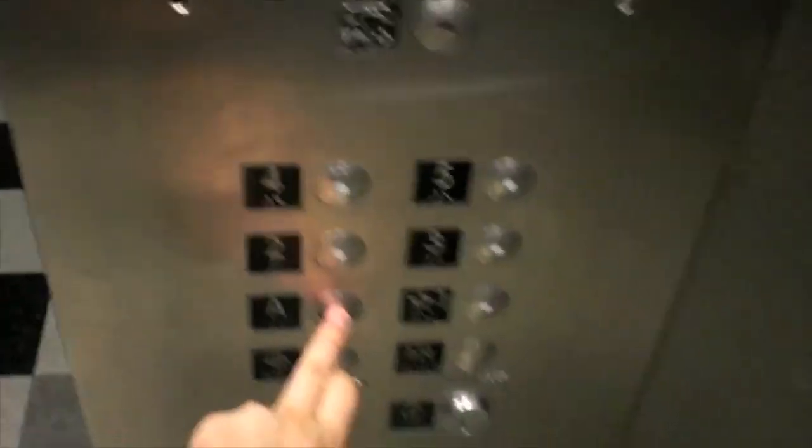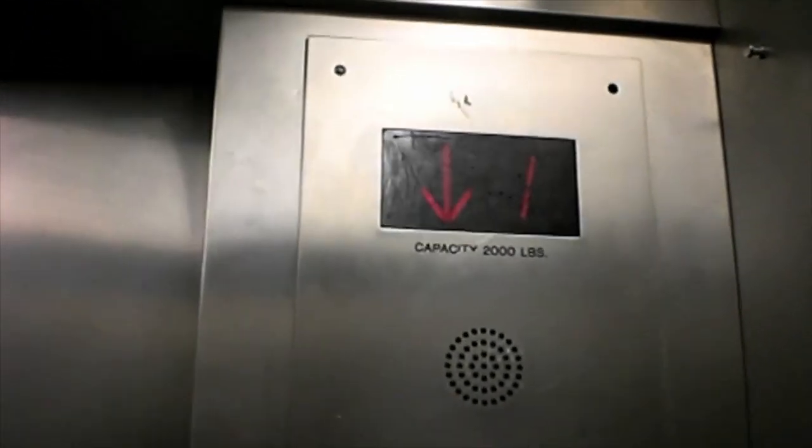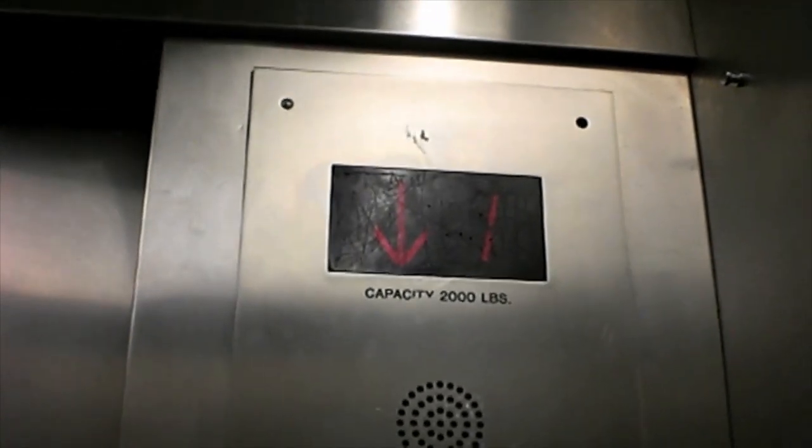Pretty nice. Let's go down to A, which is the basement. This is a hydraulic elevator.